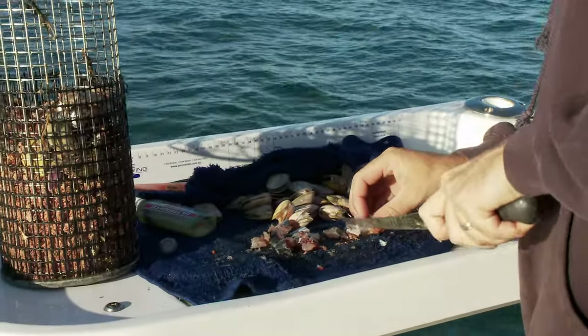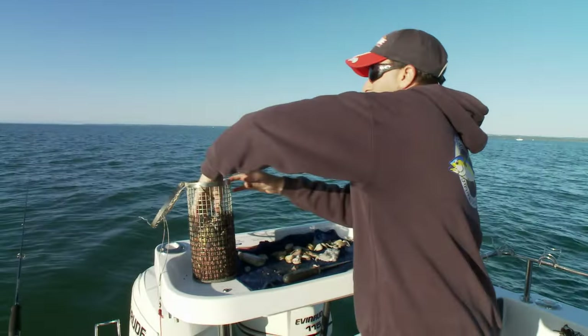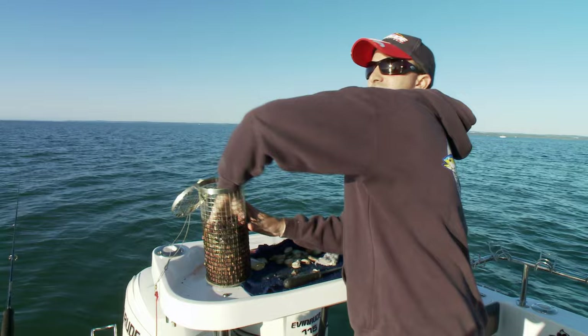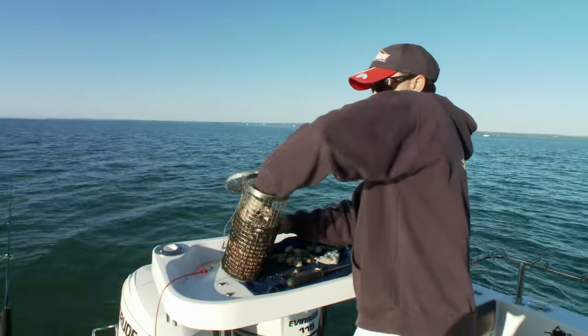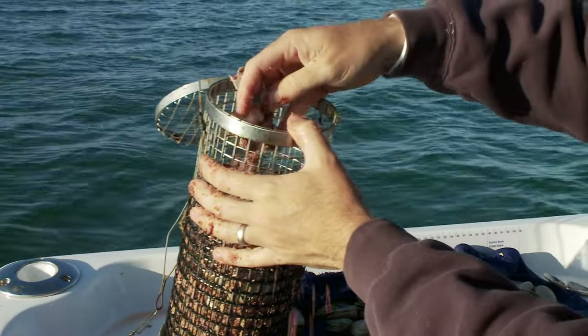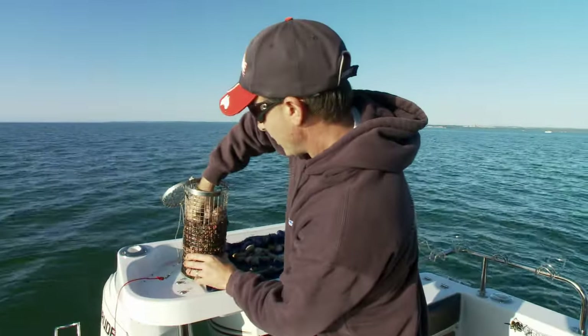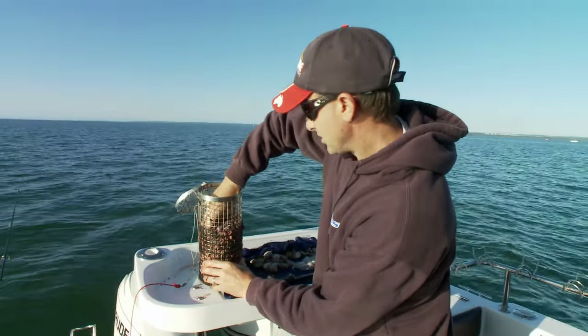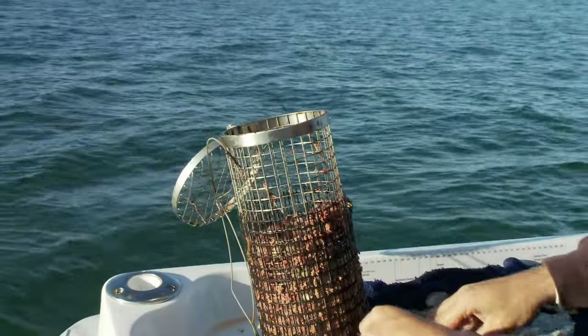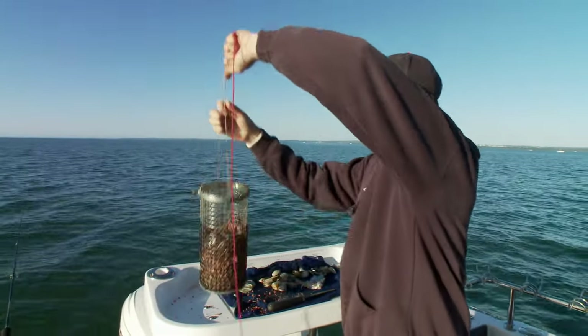One of the key ingredients to successful whiting fishing is the burley. You'll catch plenty of whiting without burley, but what burley does is actually hold the school. It's got super burley pellets in there, crushed up pippies, and pilchard. Pilchard's not something a lot of people use for their whiting fishing, but the oily fishy smell that comes out of it they just absolutely love. Number one key is to get this in the water and down on the bottom.